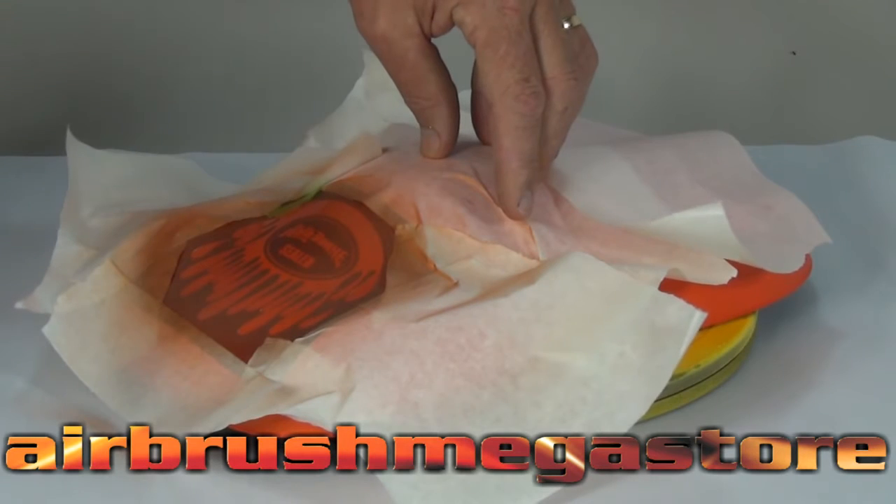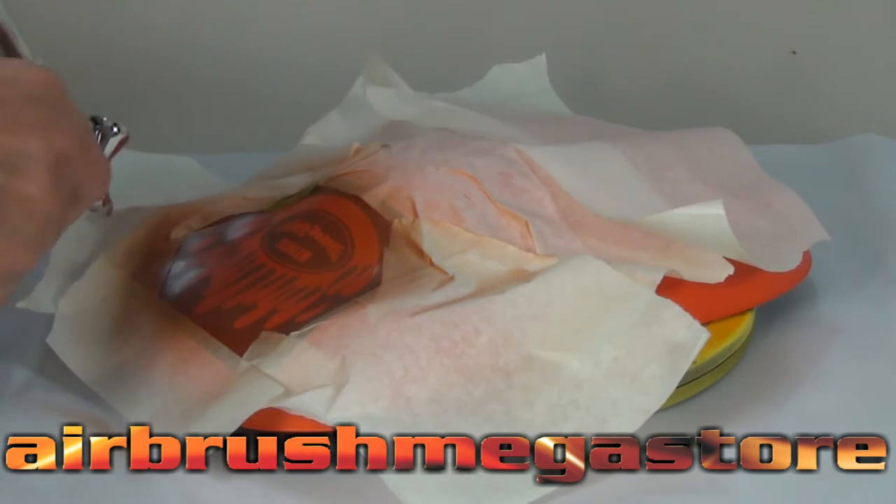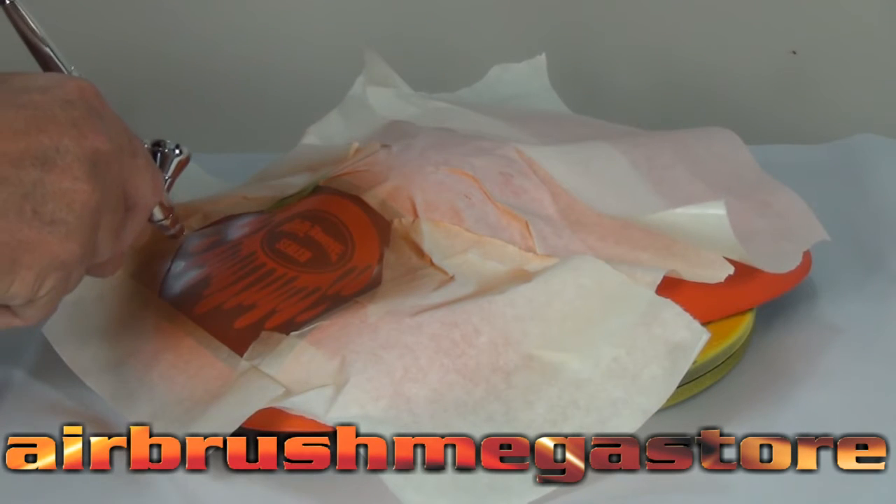We're going to put down some metallic burnt orange from Autoware Colors. We've cut out a stencil from sign mask and back-masked it with auto mask.